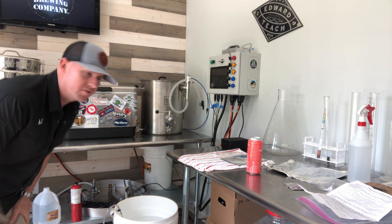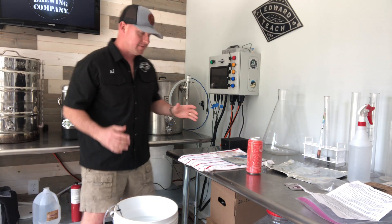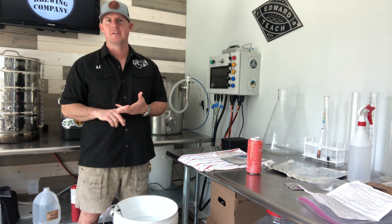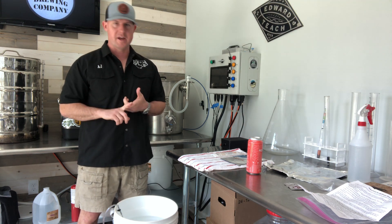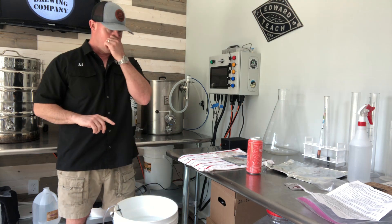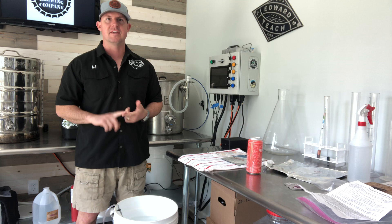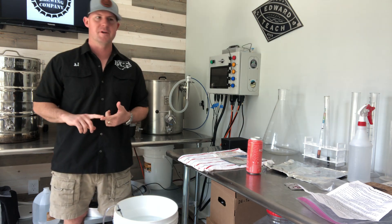Now we're going to talk about yeast starters. Is it required? No. Should you do it? Absolutely. I don't care if you're brewing out of your garage, on the stovetop, or in a commercial brewery. Having healthy yeast is the key to having good beer.